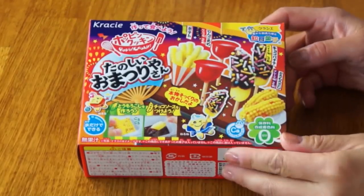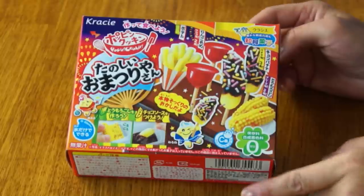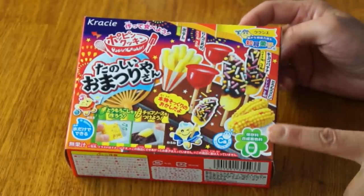I haven't done one of these in a while, so I thought I'd do one today. Today's kit is the Pop'n Cookin' Tanoshii o Matsuriyan. This little kit makes candy versions of snacks that you find at Matsuri. Matsuri are summer festivals held all over Japan, and these are some of the treats you might have, including french fries, candied apples, candied bananas, and corn.